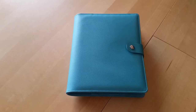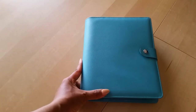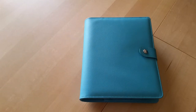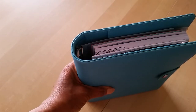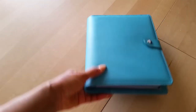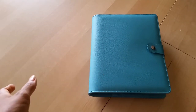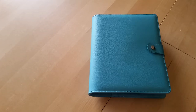Hey everyone, Desiree here. In this video I'm going to show you my setup for my A5 Luxe Pro ringed binder planner. I did a video showing the unboxing and I absolutely love this planner. I've been using it for about a week now and I'm really enjoying it. I'm appreciating the fact that I can move things around in a ringed planner.